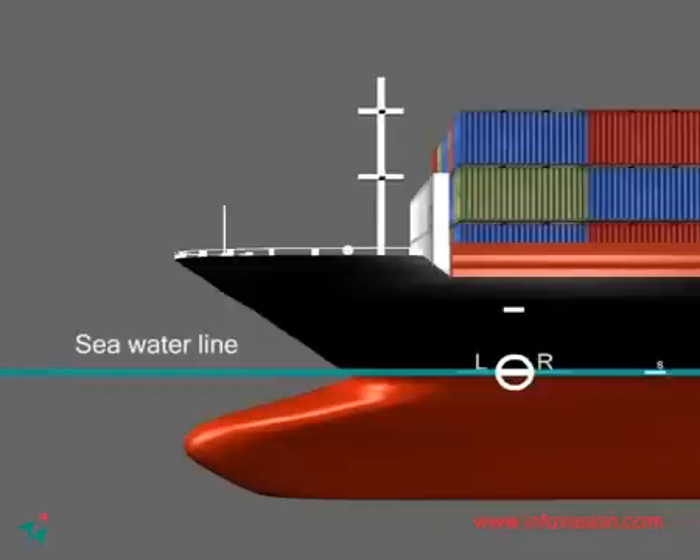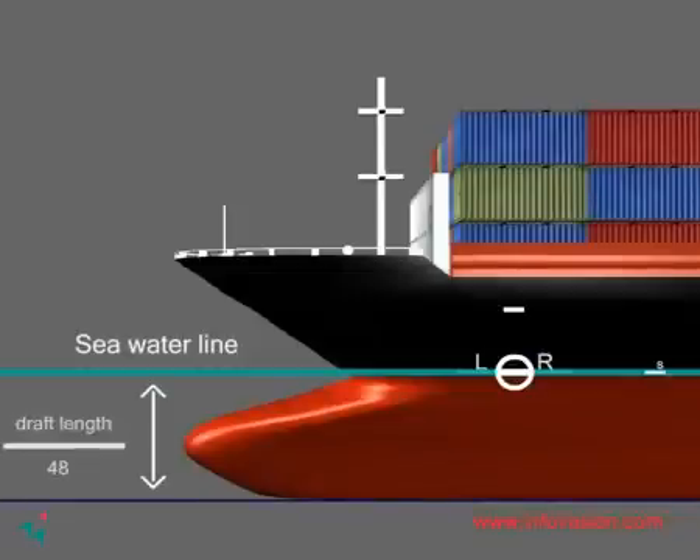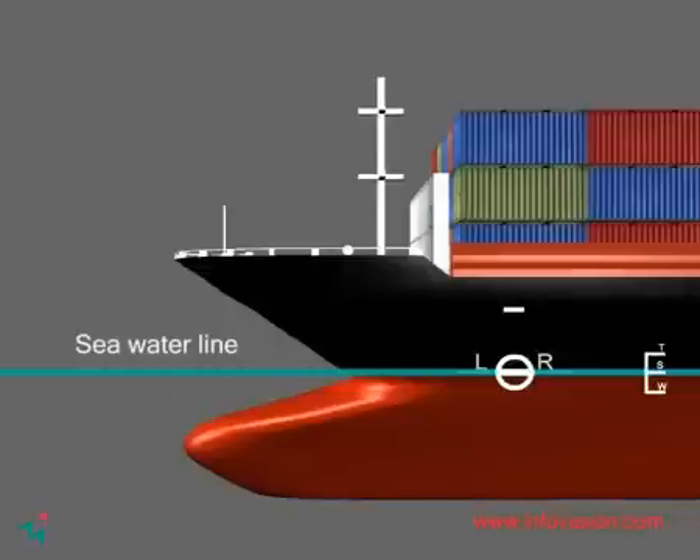The summer load line is the primary mark, and it is from this line that all other lines or marks derive. The winter load line is 1/48th of the summer load draft, placed below the summer line. The tropical load line is 1/48th of the summer load draft, placed above the summer line. The other load lines are for freshwater, tropical freshwater, and Winter North Atlantic.